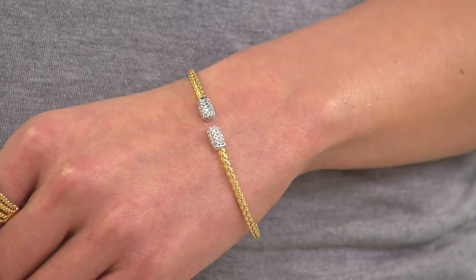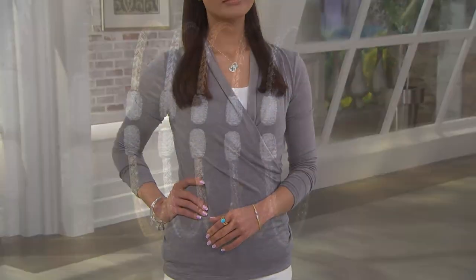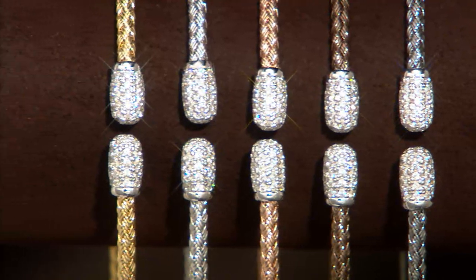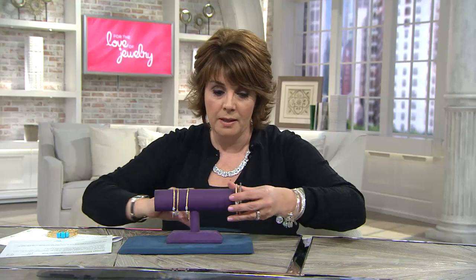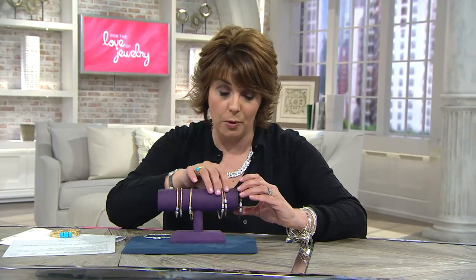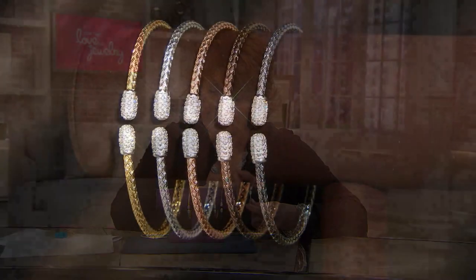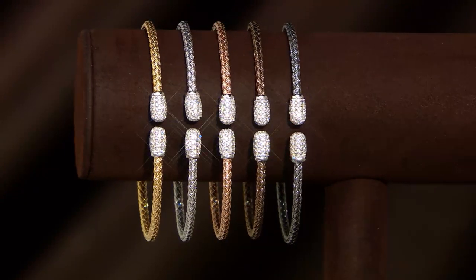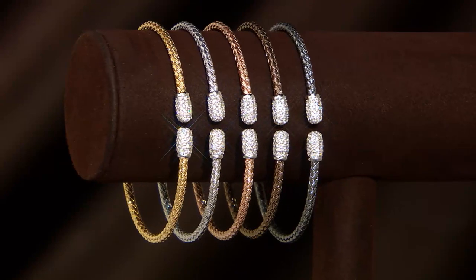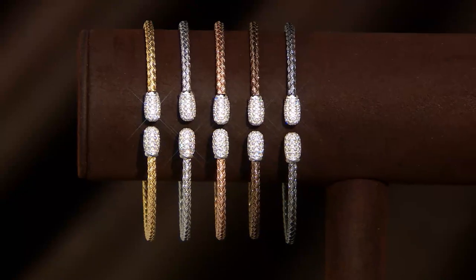Stay true to your size on this — don't go up a size. In fact, in this bracelet I can actually wear the small, and I like the fit of the small better on me than the average. So keep that in mind. The silver is now completely gone. Black will be the next to go, so if you're wanting the black, don't overlook the brown — I think that's something really unique and different. It looks cool mixed in with your bronze pieces, especially with bronzes with smoky quartz tones and rose tones. It's really lovely.